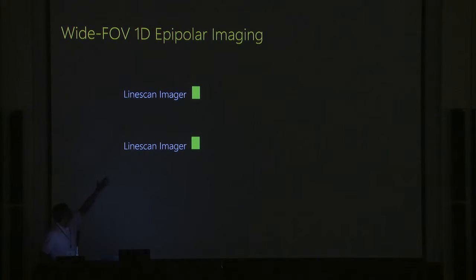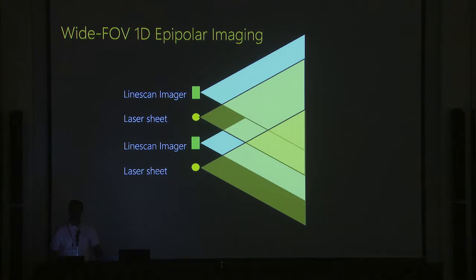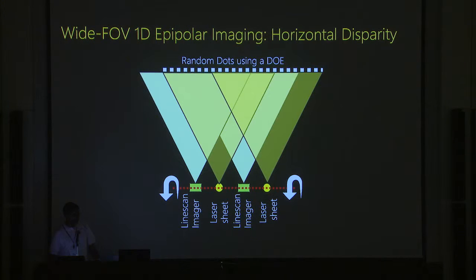In terms of illustration, you could have two 1D imagers with really wide-angle lenses — 120- to 180-degree — placed in front of them. Your light source is a laser sheet, either modulated using a DOE random dot pattern for active stereo, or a modulated laser for time-of-flight. This is a 1D epipolar imaging system. To create 360 degrees, you simply spin it. The baseline is vertical and can be rotated for a horizontal baseline.